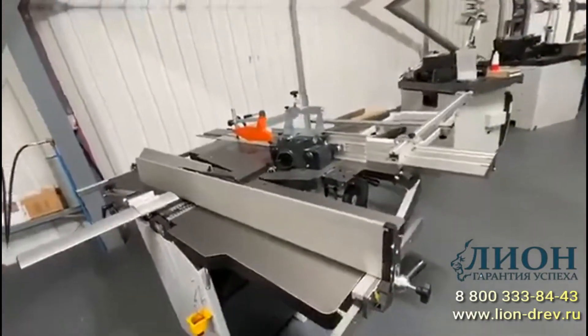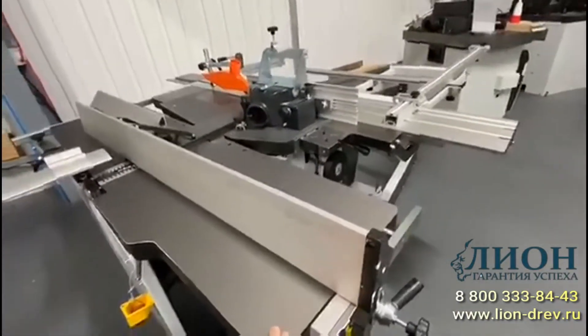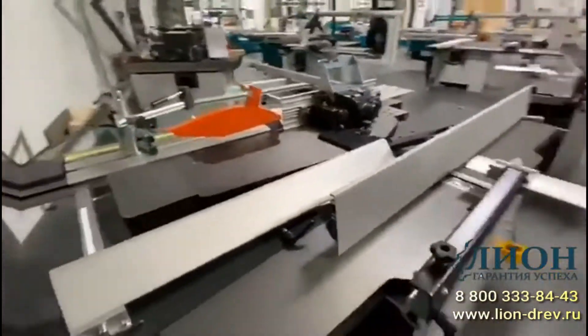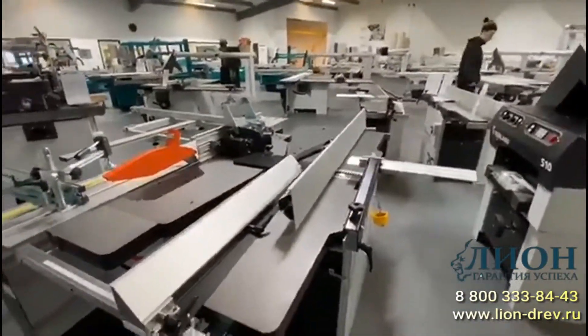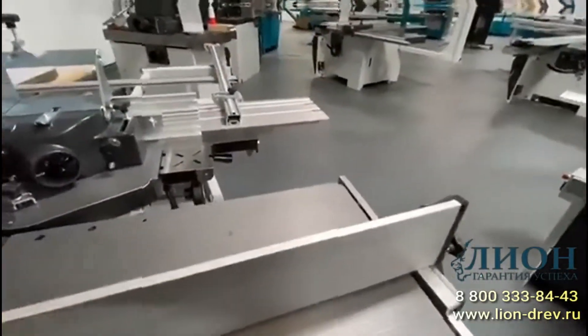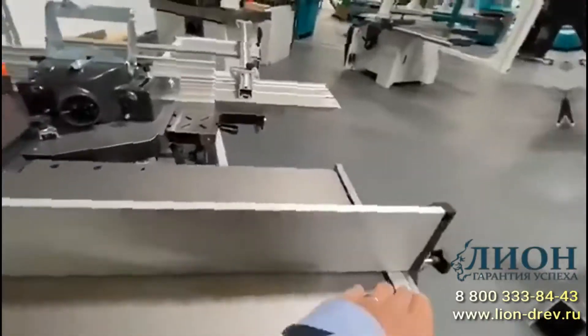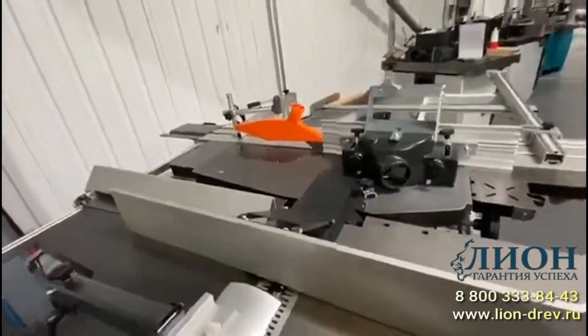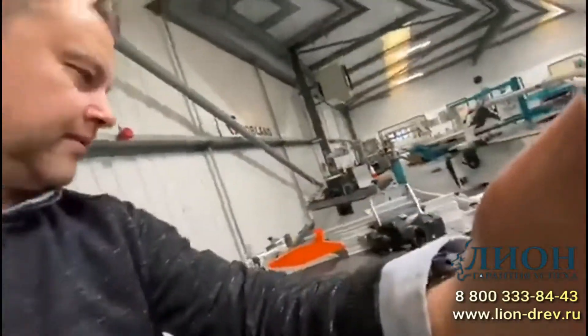The planer here is 410mm wide and has the spiral block as one of the options. At the moment this is set for surface planing — we're surfacing along here. When we switch to thicknessing we need to make some alterations.